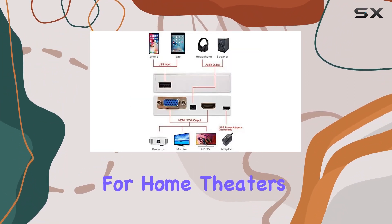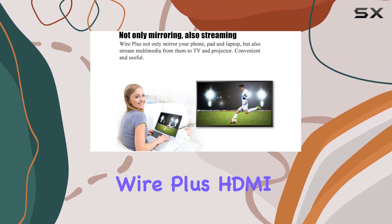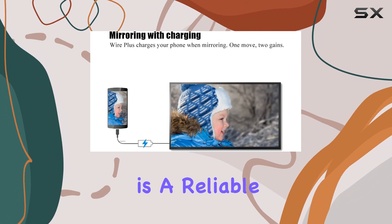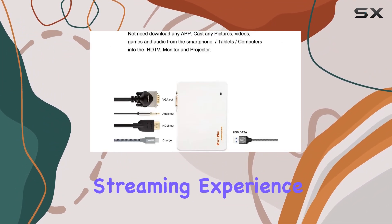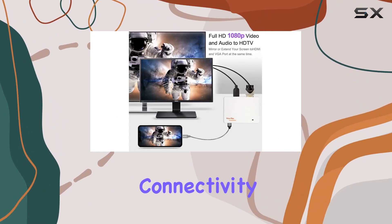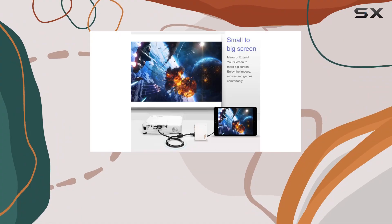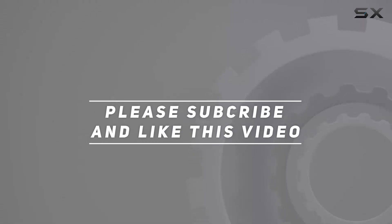The HDMI VGA interface provides versatility, making it the perfect companion for home theaters and business meetings alike. In conclusion, the Wire Plus HD-MI VGA converter cable from Glory Kylan is a reliable and feature-packed solution for anyone looking to enhance their mirroring and streaming experience. Say goodbye to complicated setups and hello to seamless connectivity with Wire Plus. Check out the video description for the updated price, and thank you for watching.